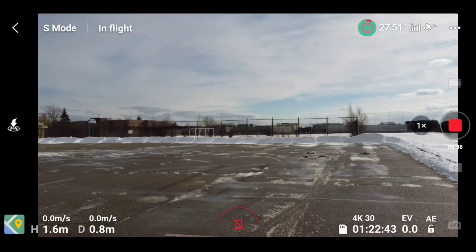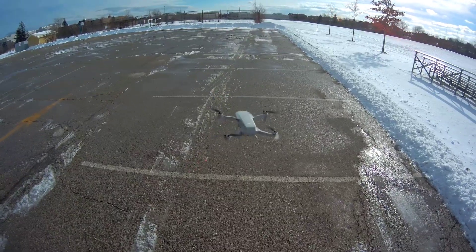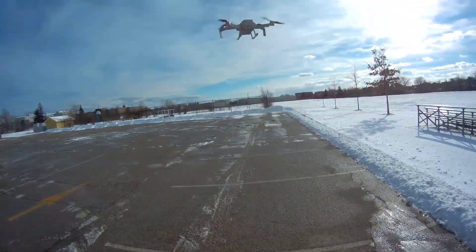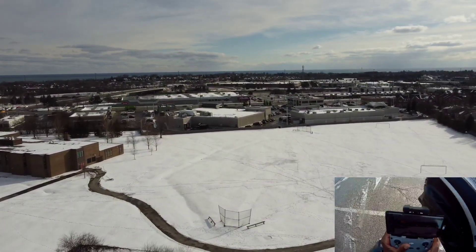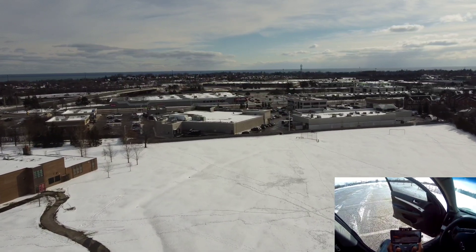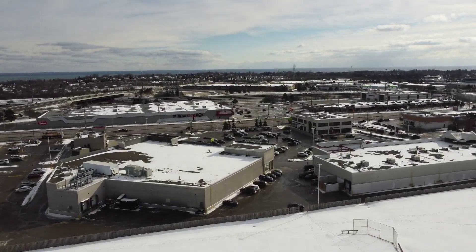Making sure I'm recording — yes I am. Let me sit in my car; we don't need to be out in the cold.